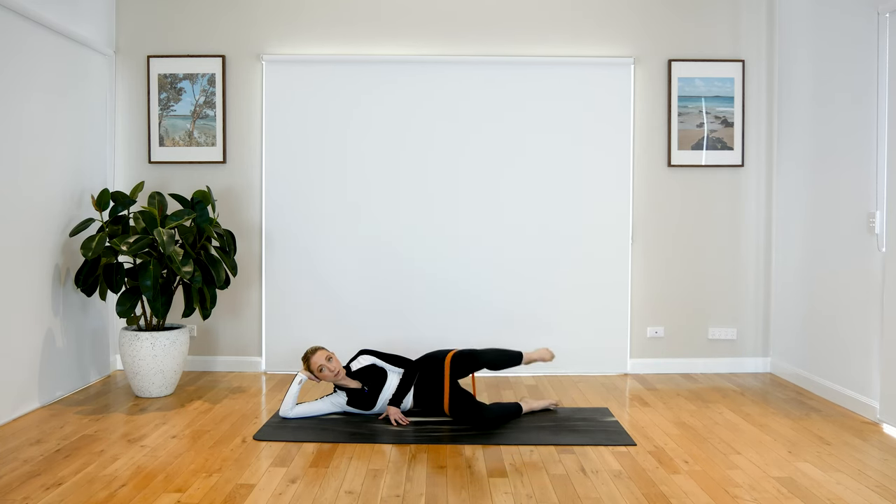When you're ready, we're going to add on. We lift up, we extend the leg, we bend it and drop it down. We lift up, extend, bend, and drop down.